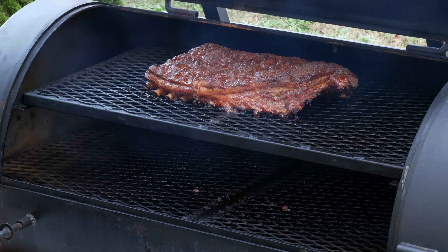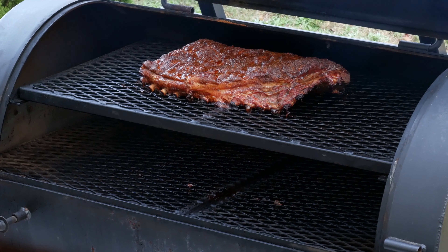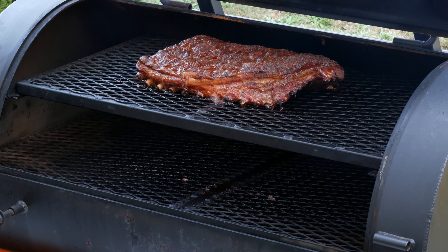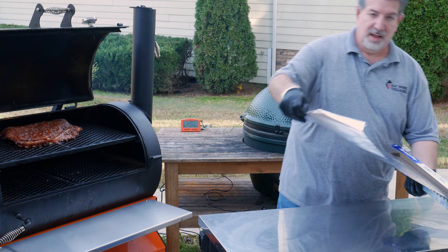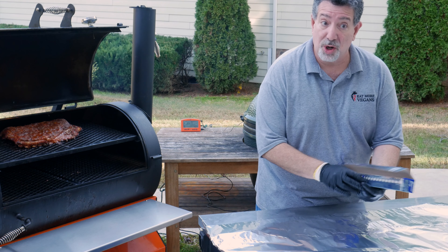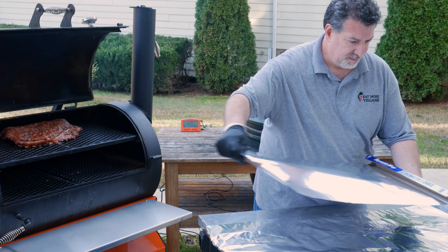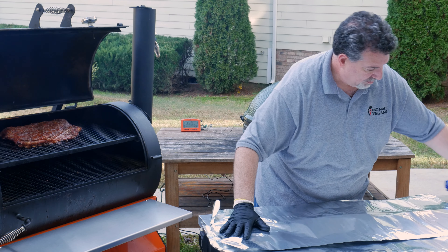Those pork belly ribs are gonna soak up smoke for the first three hours of our cook. I'm gonna spritz them about every hour with water and apple cider vinegar — we'll be back here in three hours. So it's been about an hour — time to give these ribs a spritz. It's our first opportunity to see what they look like. We've got some nice color starting, but still got a long way to go.